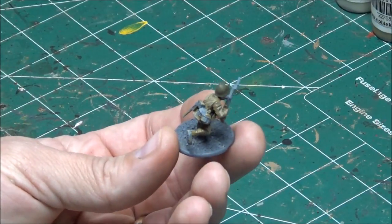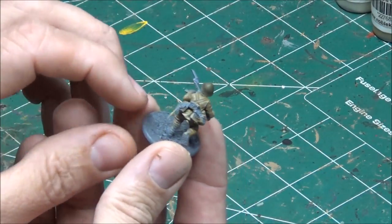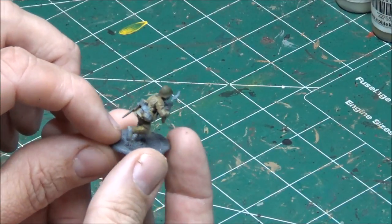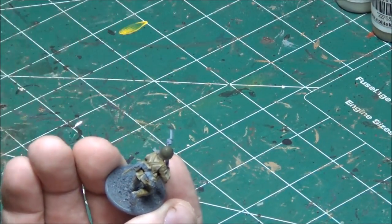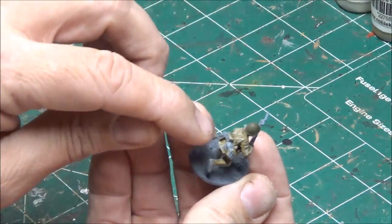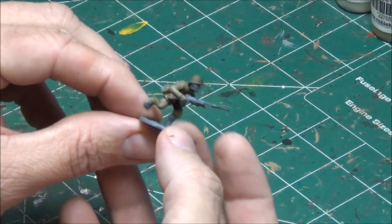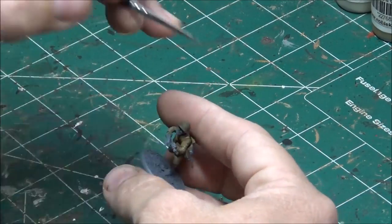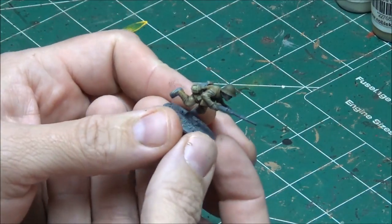Just adds a little bit to the raised edges — gives a little highlighting, adds depth to the uniform creases. The next thing I'm going to do is paint the kit. I'm going to paint the webbing straps first and the helmet chin strap. I like to start at the bottom layer and work my way up. I'll use khaki color on the straps, and if you get any of that color on other parts you can just paint over it as you move up. The webbing and chin strap are complete.